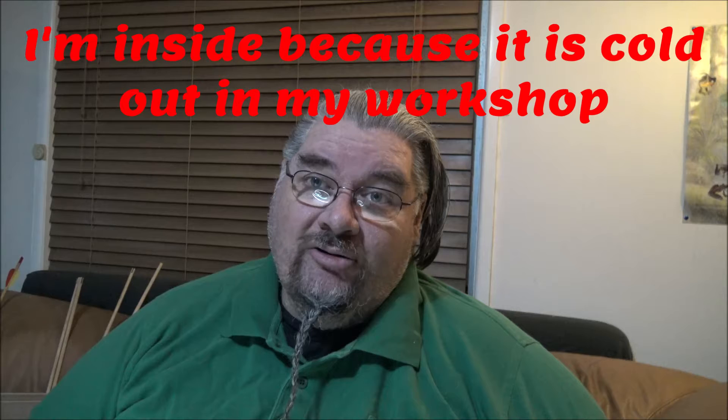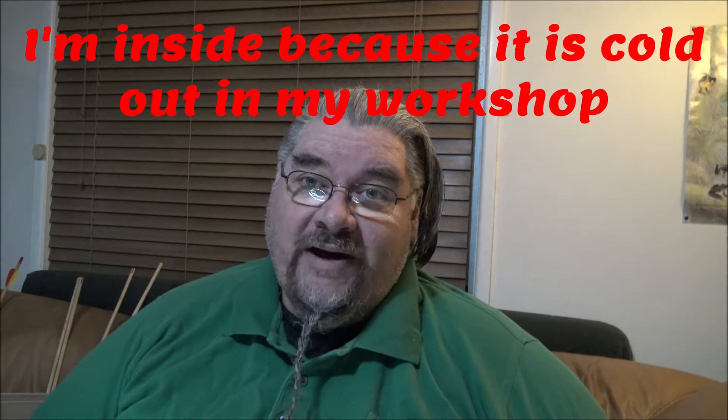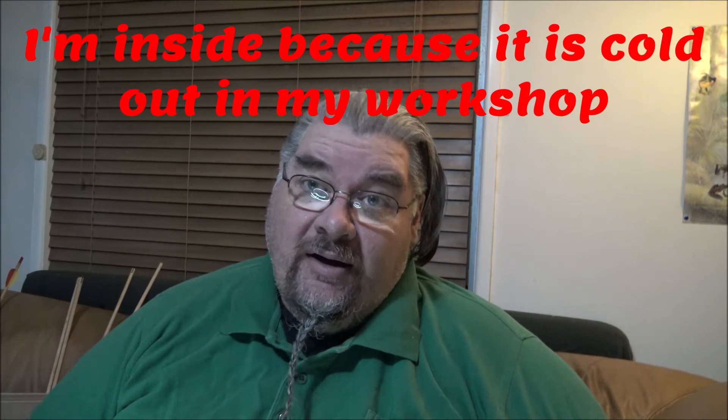Hey, this is Wolf here from Armoury Terrain and today I'm building arrows — one of my not favourite things, but I've been asked to make a quiver full of arrows for a short film. Once the film's out, I'll of course steal some of the footage and show you my props in action.